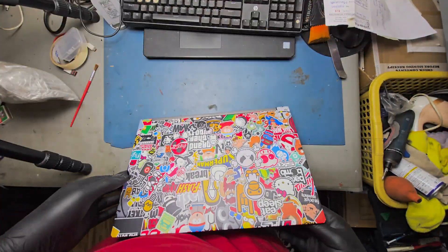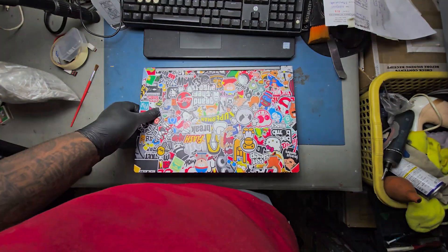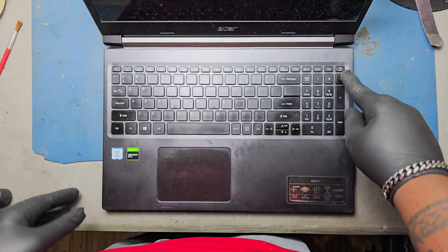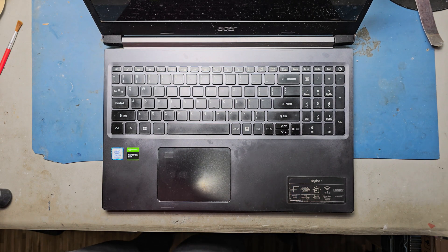We are experts in laptop repair. We provide good quality and best service with a one-year warranty. For more videos, like, share, and subscribe to LaptopDoctor.